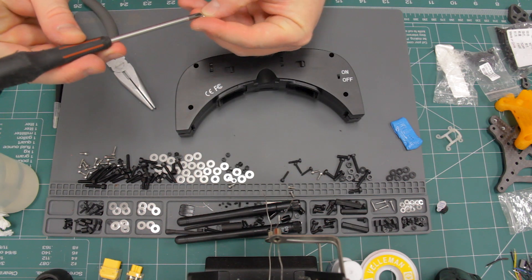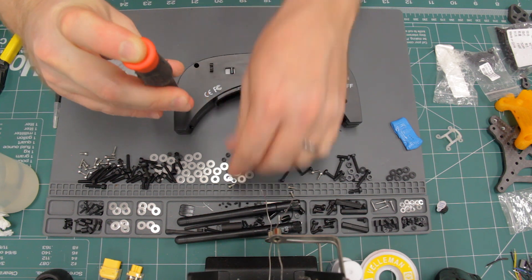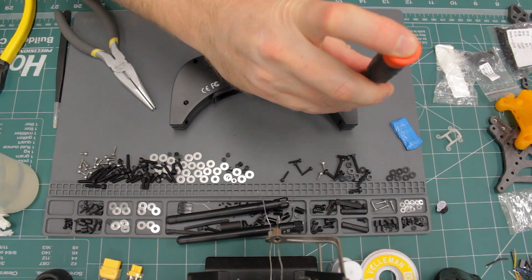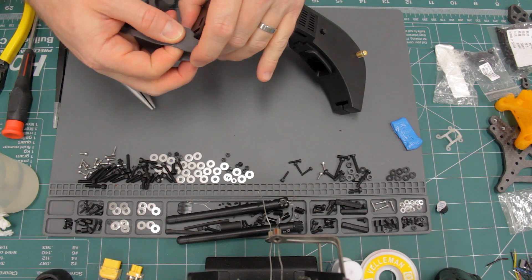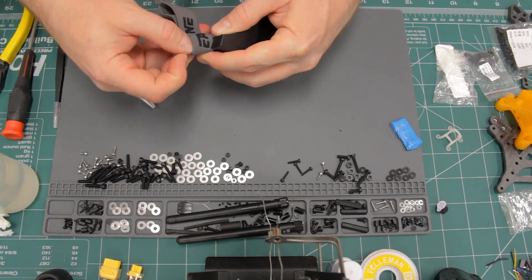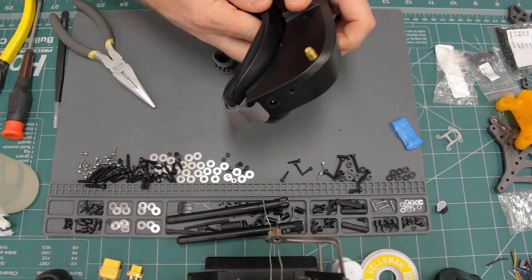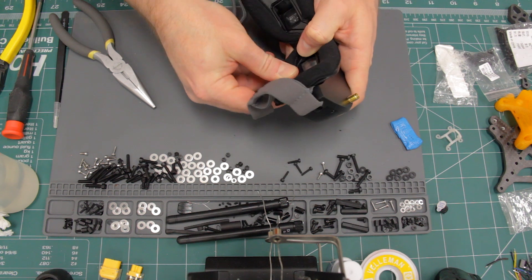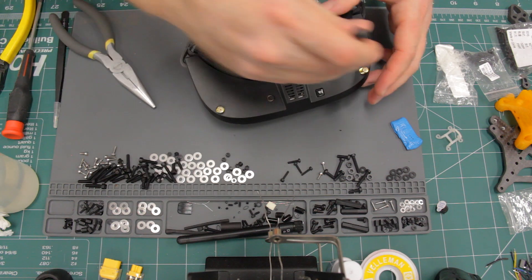Now we can use the four screws to put the casing back together. Once again, you're screwing them into plastic so don't over-tighten them so that you don't strip anything. Now we can reattach the head strap — it's a little tricky, but it just slides in. Now we can attach the plastic faceplate again; it just snaps back on. Mount the antennas.